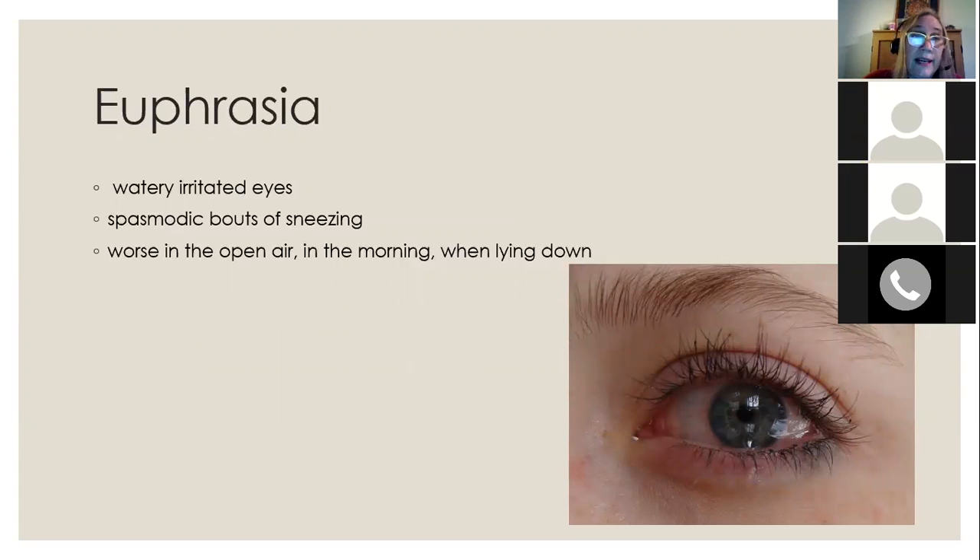Euphrasia is a fantastic remedy when the eyes are the main problem — its common name is eyebright. It can be miraculous for allergies where your eyes are just driving you crazy. There may be sneezing as well, but the main indication for euphrasia is very watery and irritated eyes.